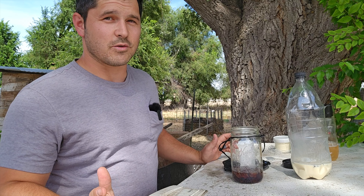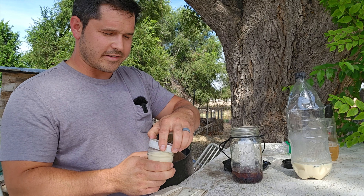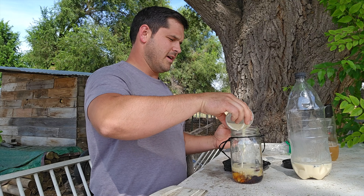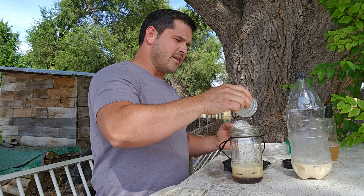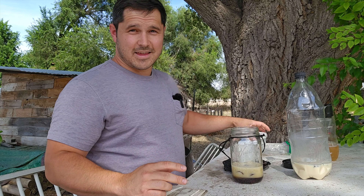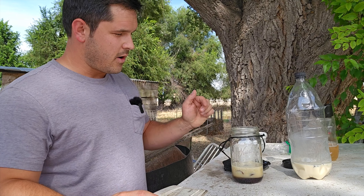Reading online, people say there's all these different attractants and the more you throw in there the better the results, so I'm going to add on top of the corn syrup and the hot dogs some putrefied eggs. Man, that stuff smells terrible — it's five or six days old at this point — but it has quite a scent, which I imagine is what's bringing in all these flies.